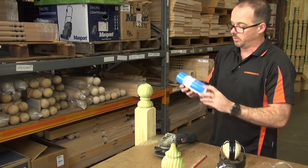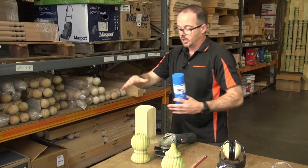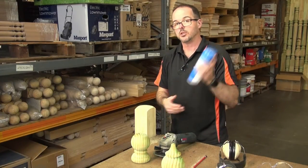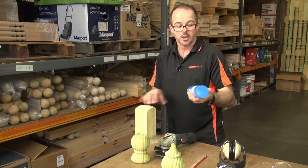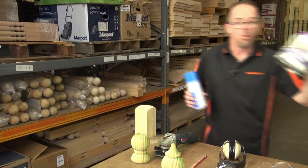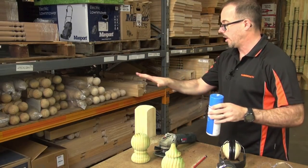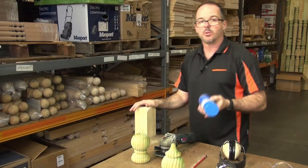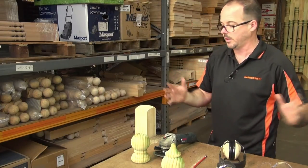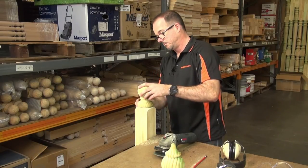Remember, we've got another video that talks about treatment. What we've done here is — if this is a treated post, you've now cut back some of this surface and potentially exposed some fresh timber. So what's really important is that you re-treat the exposed timber. That can be done with two methods: N-Cell Clear, which is a spray-on, or wood preservative, which is more liquid and you'd paint on. Either of them will work. If you look on our YouTube channel you'll see a video which talks about these products and how they're used. But for the purpose of what we're showing now, we're done and we've created a really great-looking post.